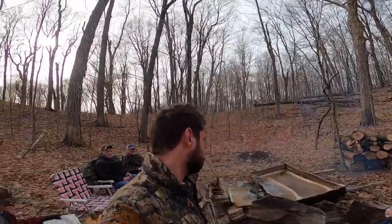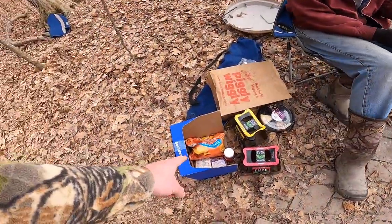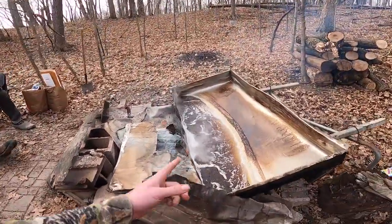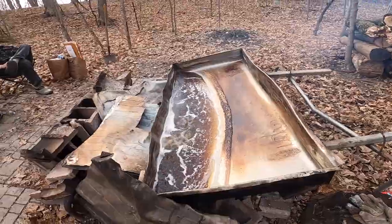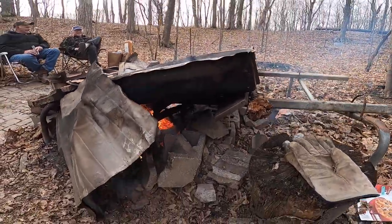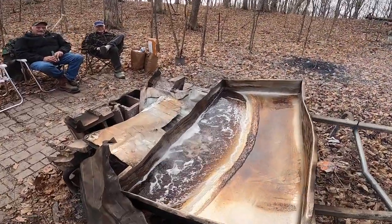We're at about six hours of boiling. If you guys were ever curious how long it takes — it takes about three-quarters of a cheesecake, half a bag of chips, and a full pack of hot dogs. That's how long it takes to boil down some syrup. We propped the pan on the side, therefore kind of slowing the boil rate so you can refine it a little more.